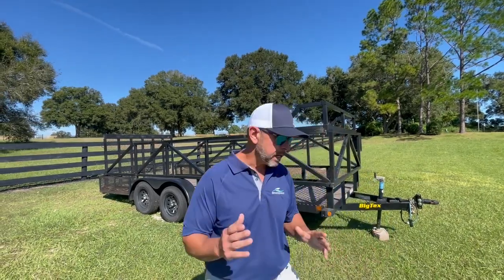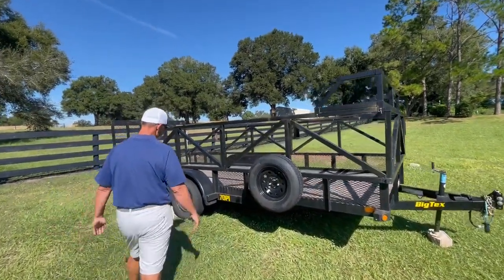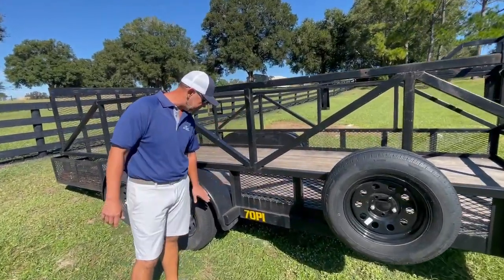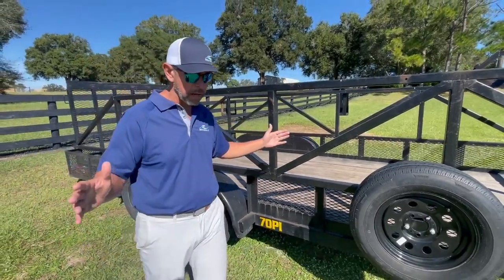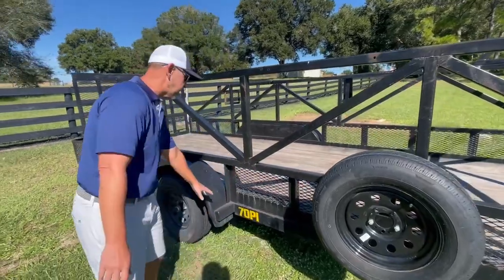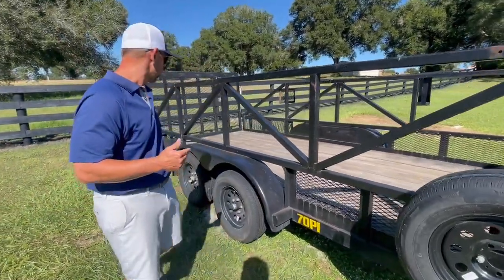My mindset in building this one was: how can I utilize some of the fender well? Going down the road you have a certain amount of width. Fender wells stick out about here — I think this is about seven feet wide. You don't want to go a whole lot more than that. But what can we do in this space of fender well to help generate storage?